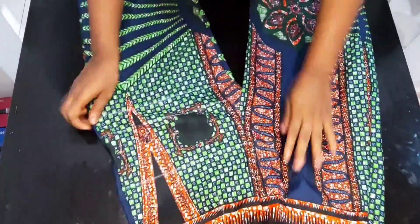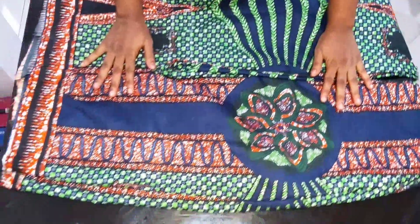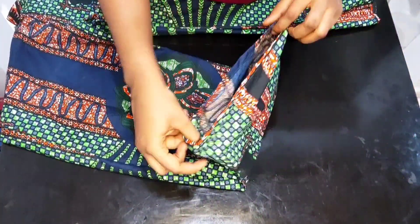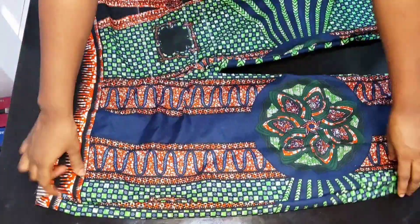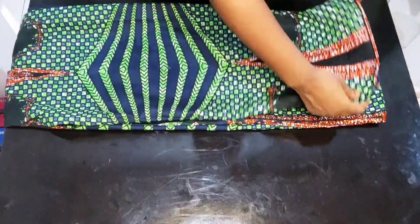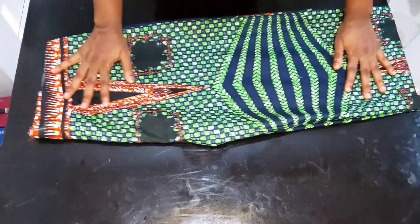After joining all the points together, this is what it looks like. I also went ahead to finish up the base of the pants. I folded in half an inch and then another half an inch. Before finishing the base, fold it and confirm first that the legs are equal, because you don't want one leg longer than the other before you fold in the base.